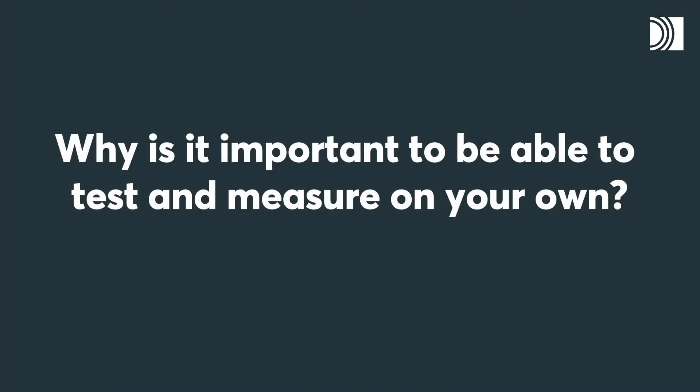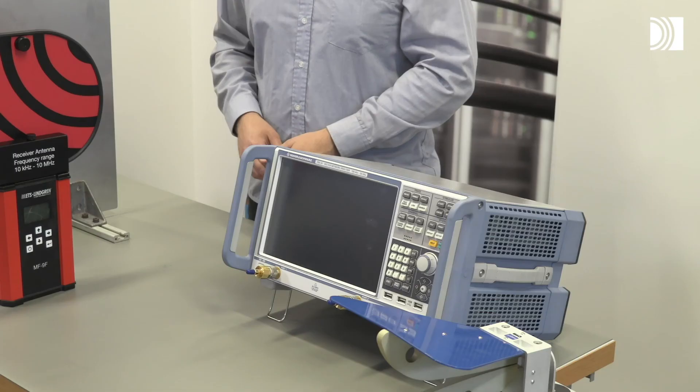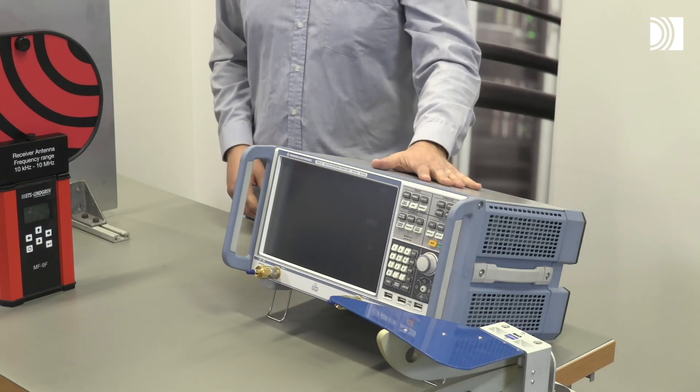Why is it important to be able to test and measure on your own? To design the systems for the future, it's very important to be able to measure the shielding performance. Here at Rockstex, we can measure from 10 kHz all the way up to 20 gigahertz. In a normal working day, we use this RF network analyzer. It's the perfect instrument in our laboratory and can perform several thousands of measurements in just a couple of seconds.